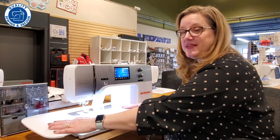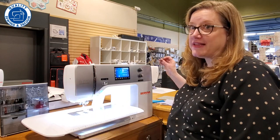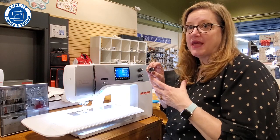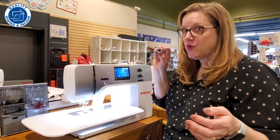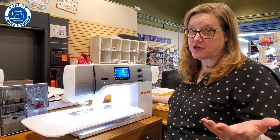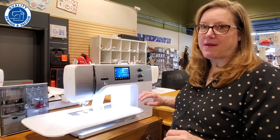It also comes with this extension table, and look at the bobbin — it's got the jumbo bobbin, which is absolutely fabulous. As you're sewing, you can sew more without stopping to change the bobbin, and it does have a bobbin minder on it so it lets you know when it's running low.